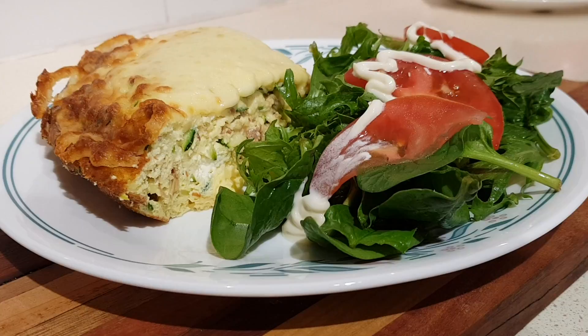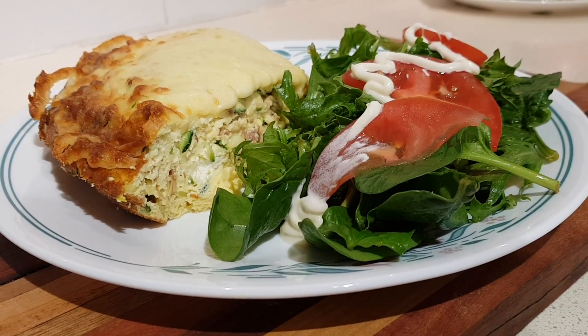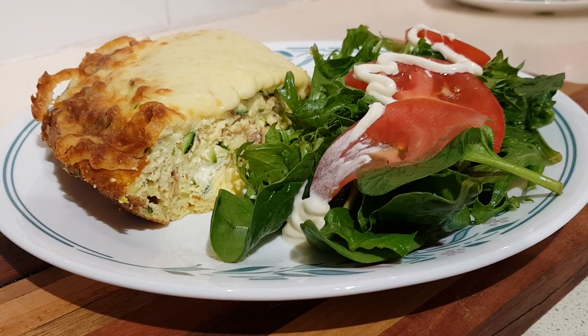Today I'm going to show you how to make this cheesy zucchini egg pie. It's an easy vegetarian dish, although you can add some bacon bits as I've done today.